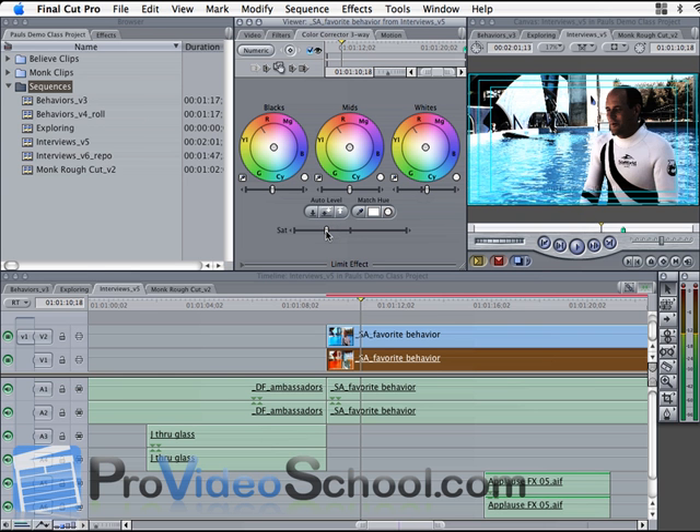So we've taken the saturation down, raised the blacks for detail, and raised the whites a little bit as well. Then we can just play with the saturation to get the look that we want.